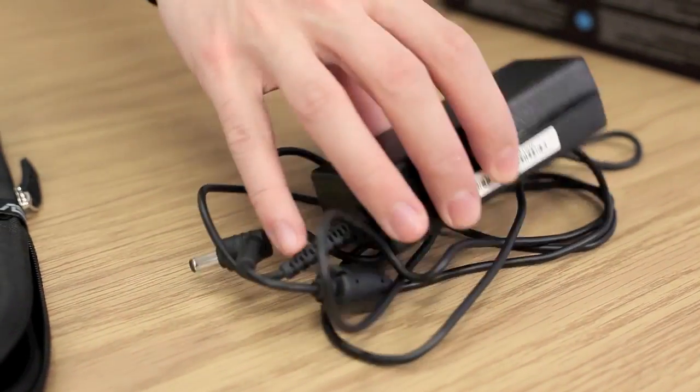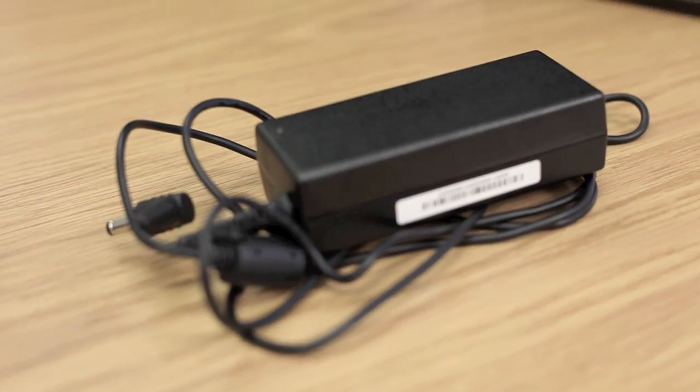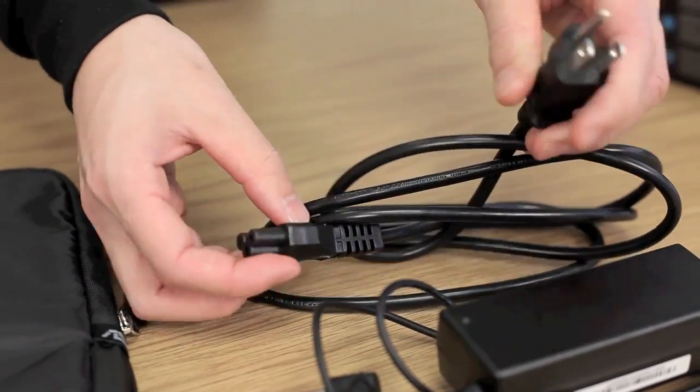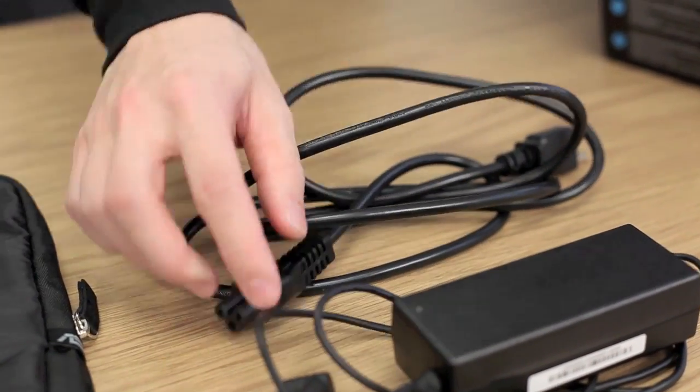There's our power cord — it's a brick, standard 65-watt cable, and to accompany that is the power socket. One end goes in the wall, the other end into the brick and you're all set up.